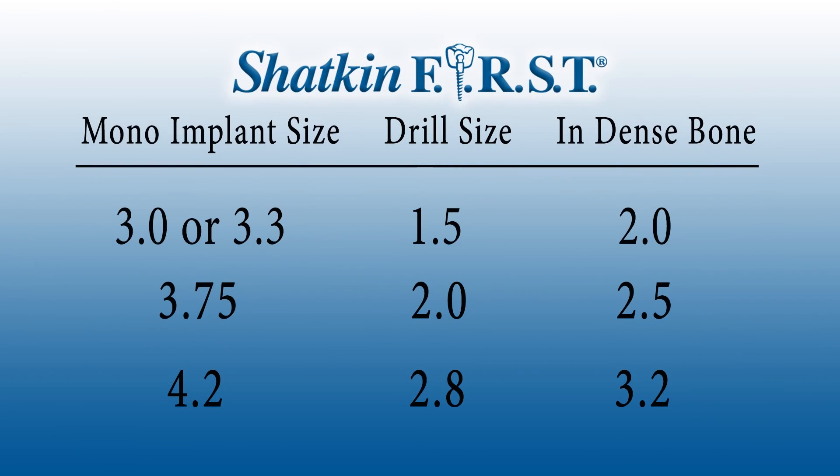So you'll have a sequence of 1.5, 2.0, then 2.5. And if you're going bigger to a 4.2 mono implant, you would jump up to a larger size like a 2.8 or a 3.2 pilot drill — but rarely do you have to go to those. Usually the 2.5 is big enough even for the 3.7 mono implant, and if you go to a 4.2, you might want to use a 2.8. Those are the drilling sequences for the mono implants, the mini dental implants, and the Milo implants.